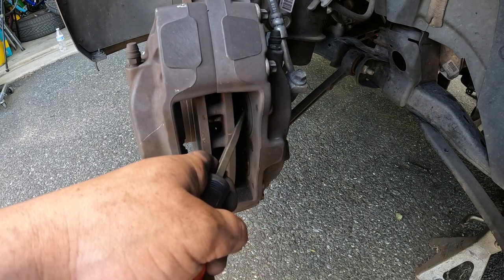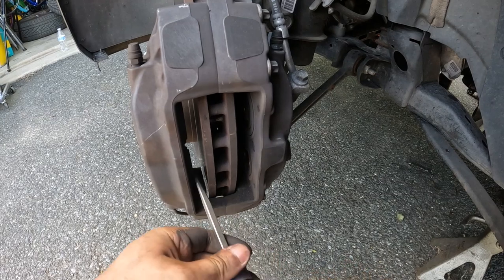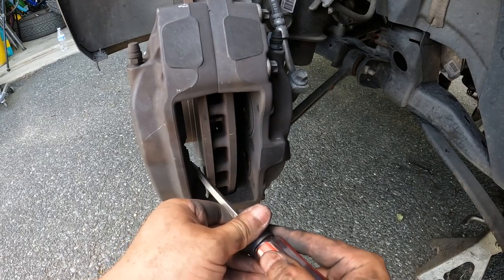Normally I would not recommend pushing fluid back up, but since we're doing a complete flush it's all good. Do the same process on the other side — just gently push them on back.